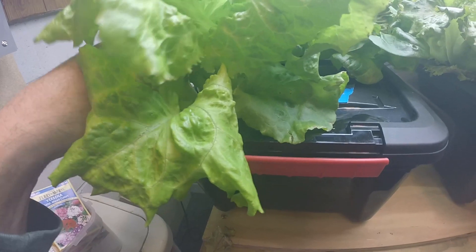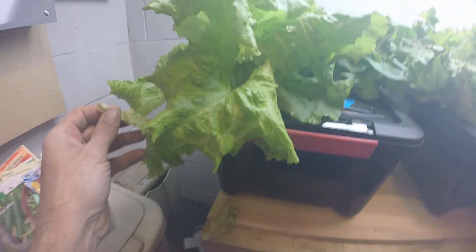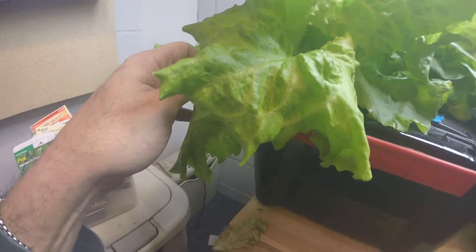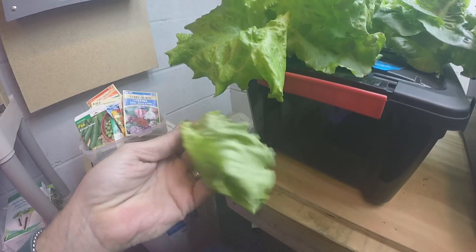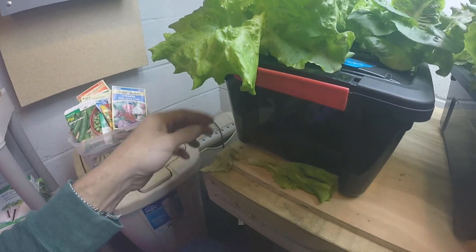One leaf is still attached and still in water so it's still growing, but it kind of went limp. I have it pinched in the tote now but it just went limp — I don't know why.